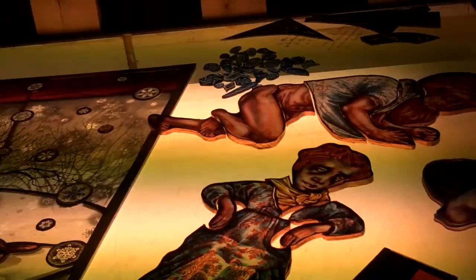Also, if you just make a window out of one sheet, it just seems vulnerable to me. I know plenty of glass artists who do that, but it just gives me the willies.